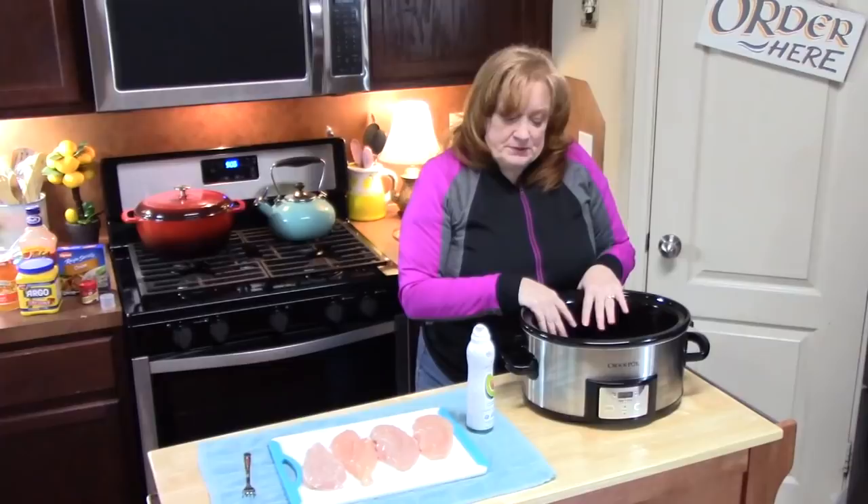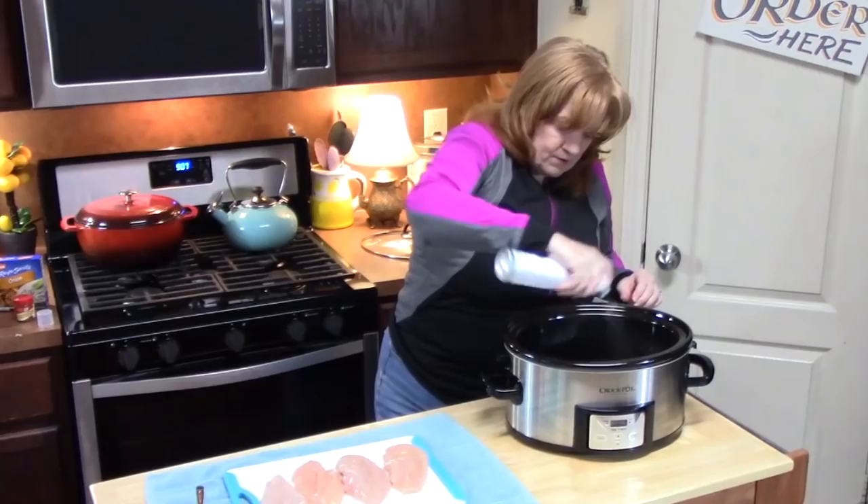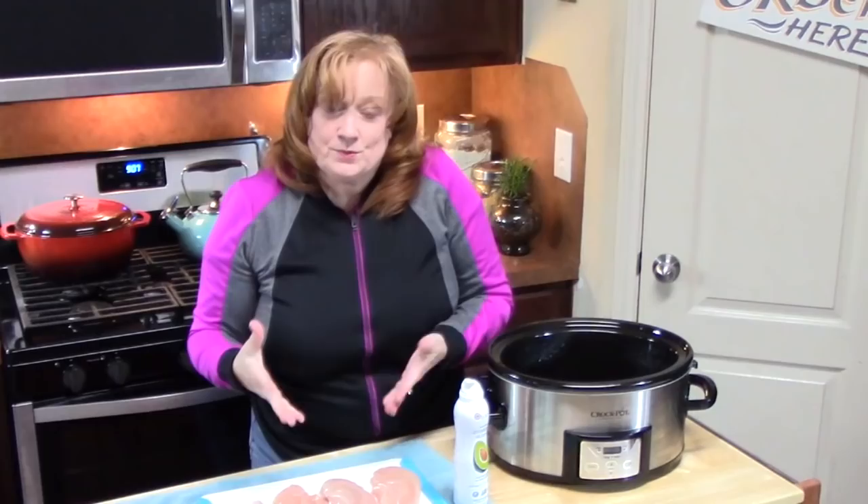First thing we want to do is prepare our crock pot. I'm using a six quart here and I'm just going to spray it with some non-stick cooking spray. Or if you're using the bags, you can place a bag in there. I have four chicken breasts here — you can use as many as you want for this recipe — and we're going to place these in the bottom of our crock pot.